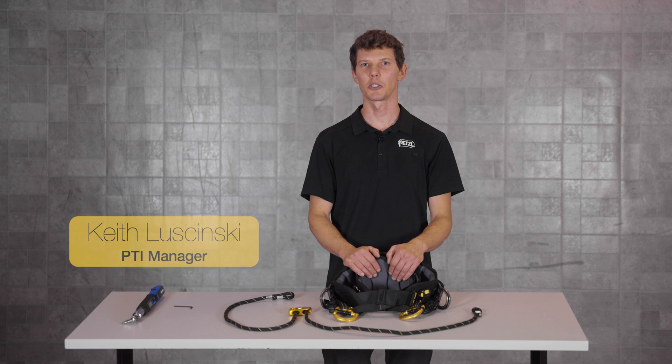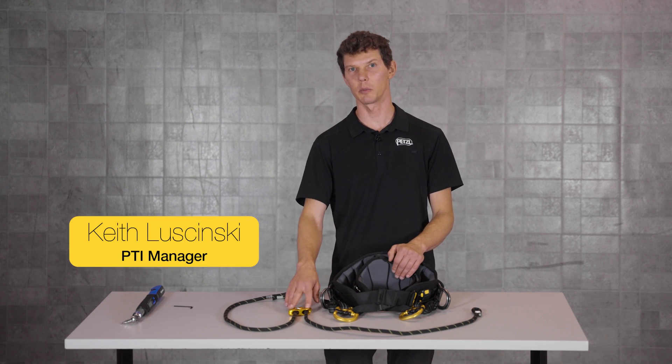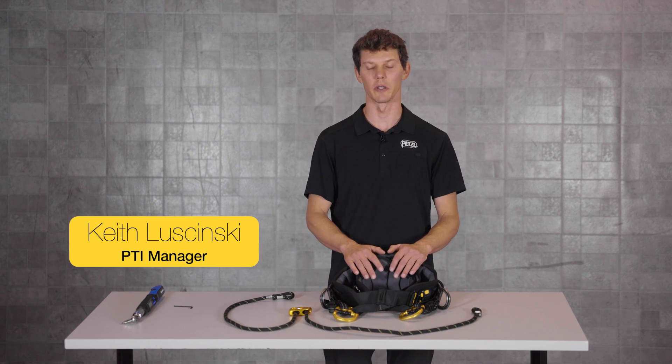Hi, in this video I'll show you how to install the Petzl adjustable bridge on your Sequoia harness.